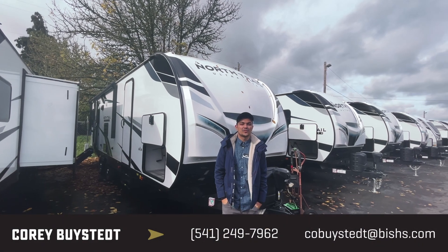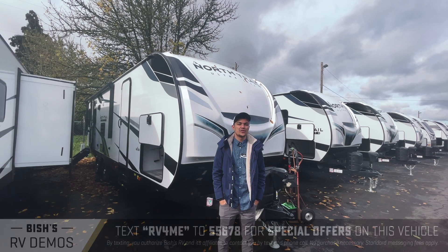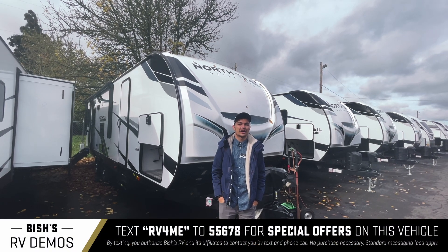Hey guys, this is Cory Bysted over at Bicious RV in Junction City, Oregon. I'm here to show you the North Trail 27 RLSS.